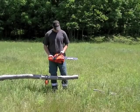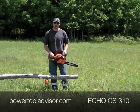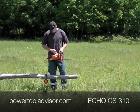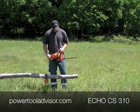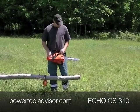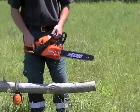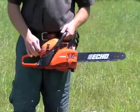The next saw we're going to test, the last saw, is the Echo CS310. This is 30.5 cc's with a 14 inch bar — that's 2 inches shorter than the other saws — which for all intents and purposes for what we're doing today shouldn't really matter that much.